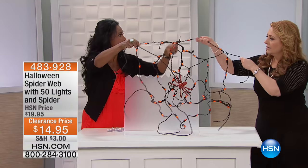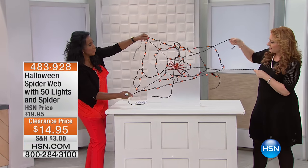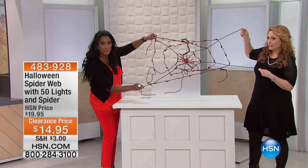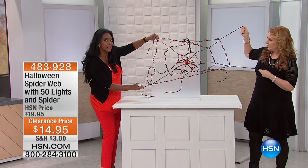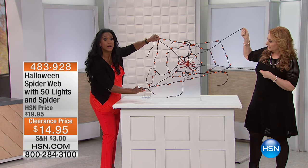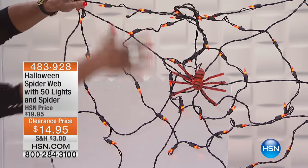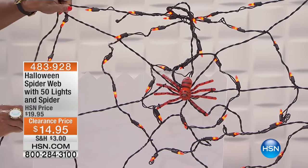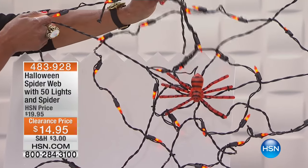You can call me whatever you want — I respond to anything. Look at this. When you pull this apart, you could tether this onto your door or a wall or a mirror. This is a lot of decor for the price. It's a spider web and it's got 50 bright orange LED lights, and then there's a scary little spider right there in the middle of his web. This is the actual spider web — we are going to bring the lights down a little bit so you guys can see it.